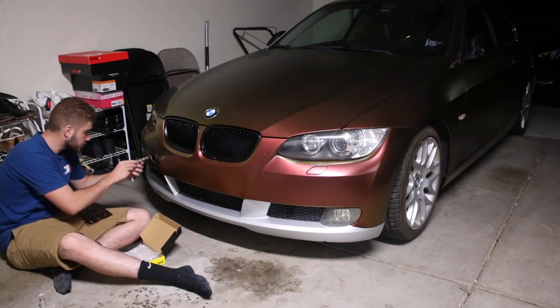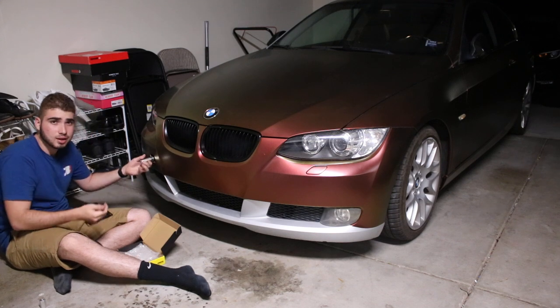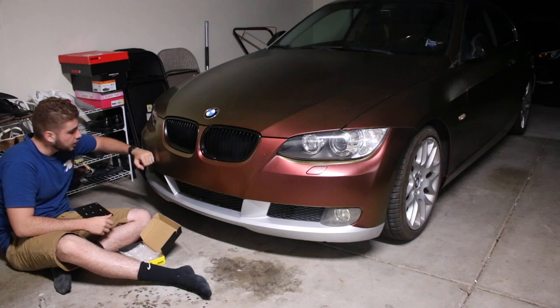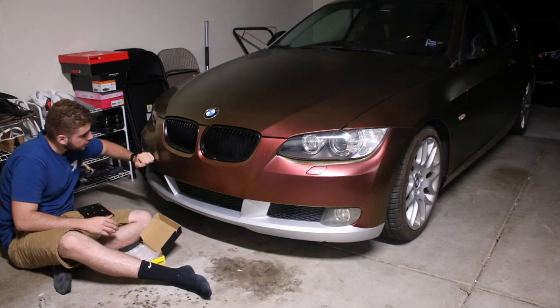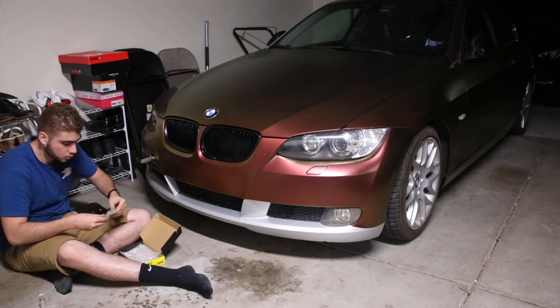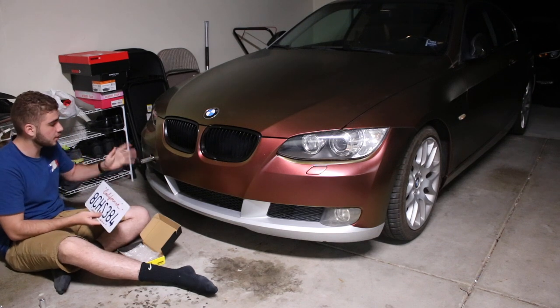So I'm gonna go ahead and start screwing this in. It's pretty self-explanatory, you don't really need anything major, no special tools — it's just a plate. You don't want to make it that tight so you can take it off if you need to. Hand-tightening it pretty well. I just realized we can't actually put the plate on this thing yet, so we're gonna have to wait on that.